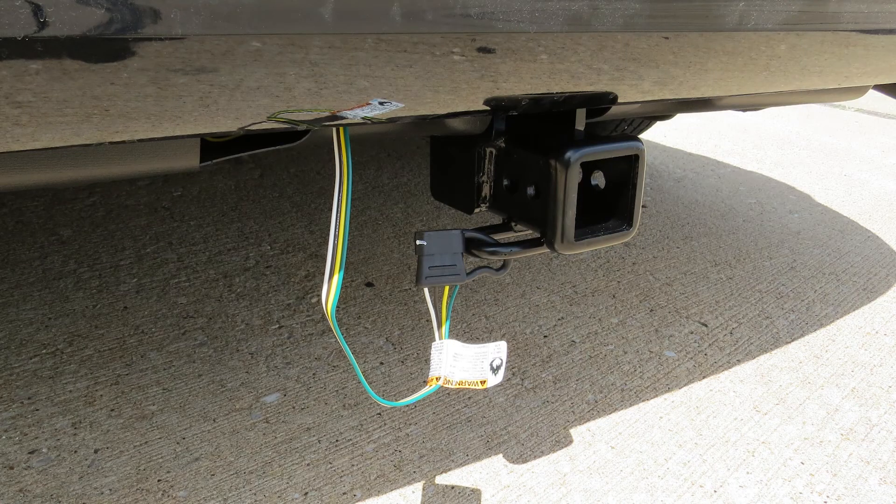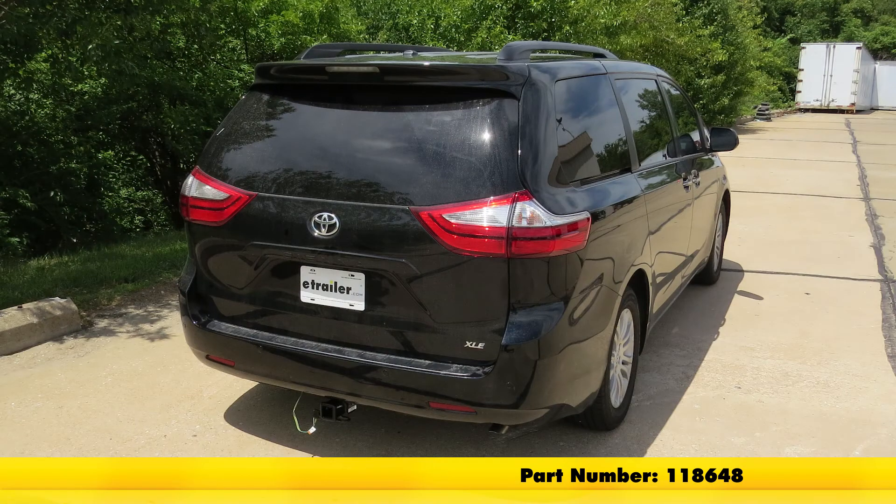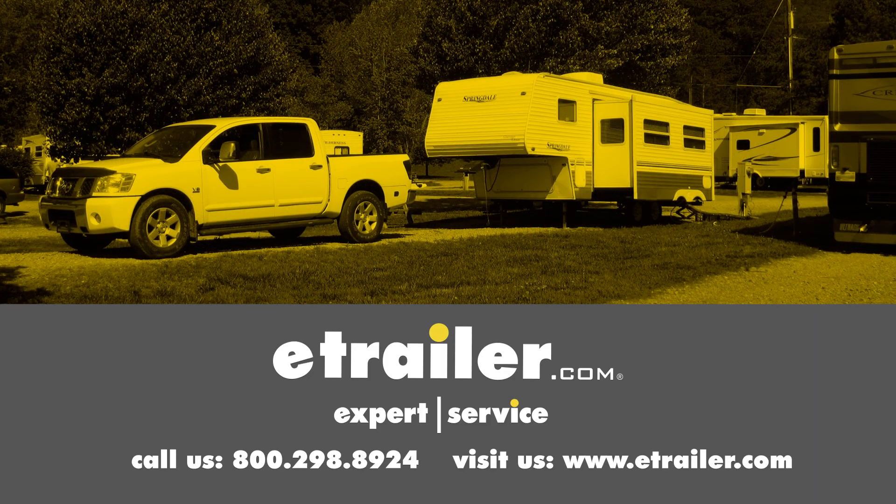That finishes up our look at the Takancha T1 vehicle wiring harness with four-pole flat trailer connector, part number 118-648, on our 2017 Toyota Sienna. Click the link below to shop, learn more, or visit us at eTrailer.com.